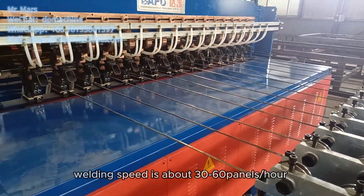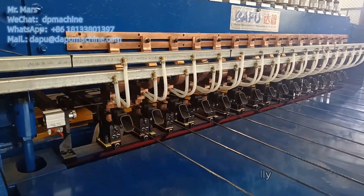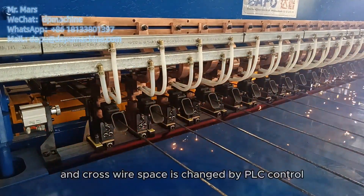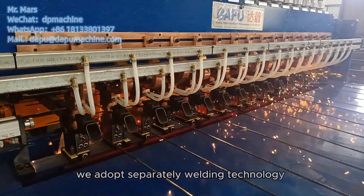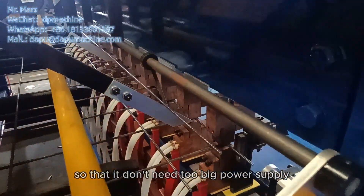Welding speed is about 30 to 60 panels per hour. Line wire space is adjusted manually, and cross wire space is changed by PLC control. We adopt separate welding technology, so it doesn't need too big a power supply.